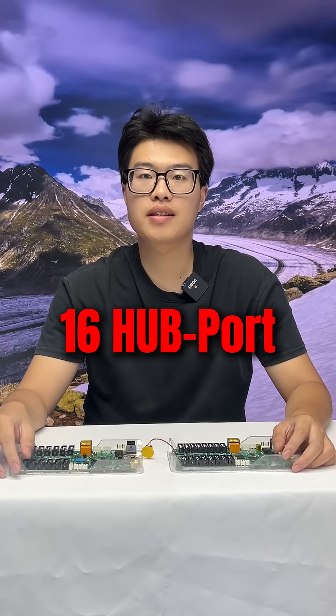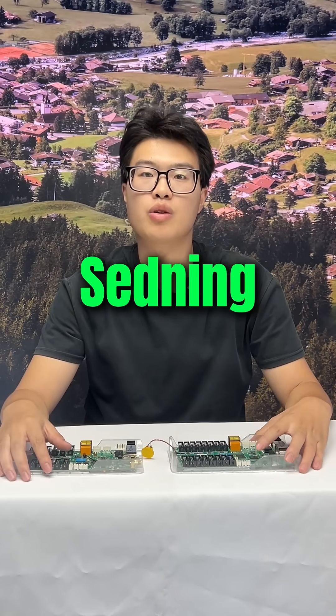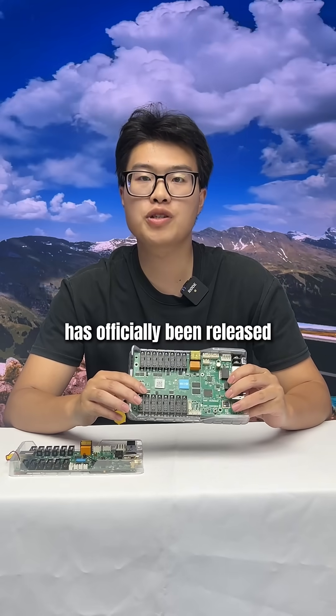The HD-C1-6H 16-port asynchronous full-color control card, with greeting, sending, receiving, and blind bank has officially been released.